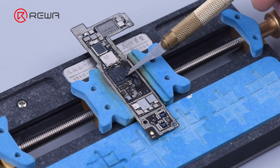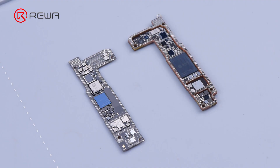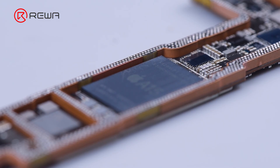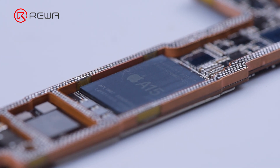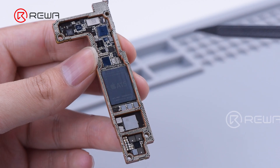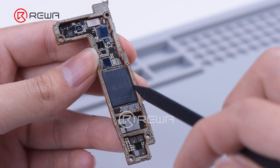Remove thermal grease on the chips. The iPhone 14's baseband CPU has been upgraded to the Qualcomm X65. It is believed that the phone signal will be more stable than previous models. As the CPU is distributed at the lower layer of the middle frame, operating space is reduced by the tiny gap between the CPU and frame, which makes CPU desoldering more difficult.